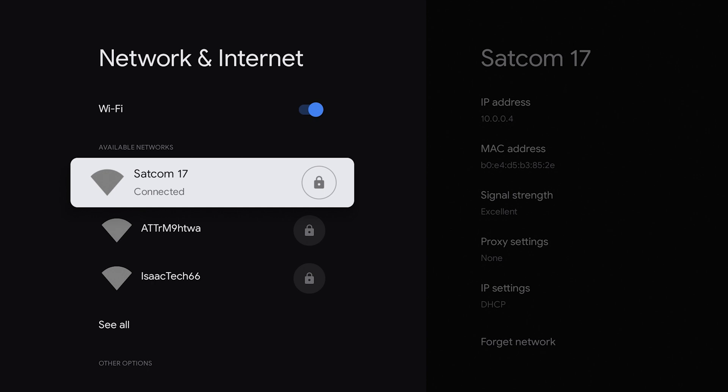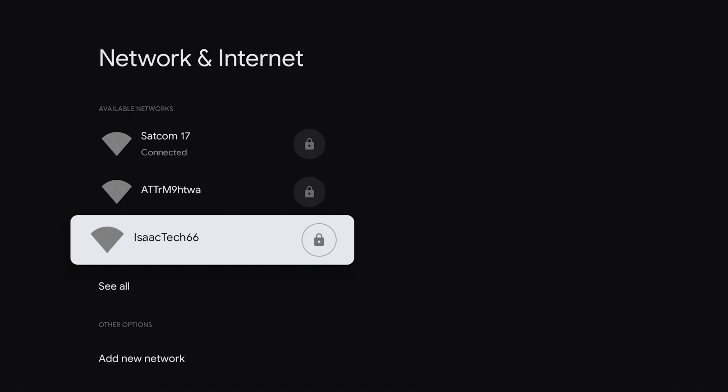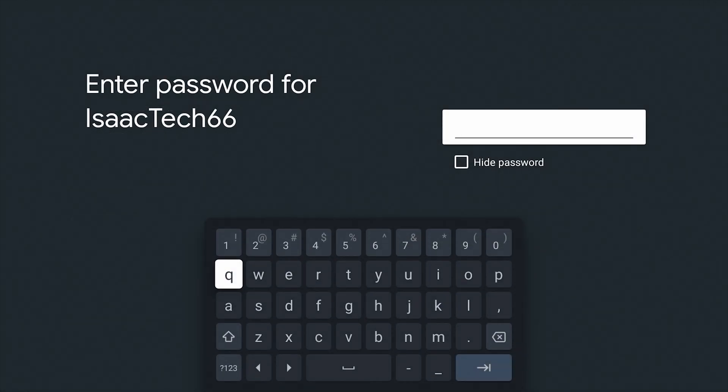Now, if you want to connect to a new Wi-Fi, all we have to do is connect to the new Wi-Fi. So in this case, we are going to connect to Isaac Tech 66, which is the Wi-Fi hotspot from my cell phone. So we are going to click on that and we are going to put the password in.